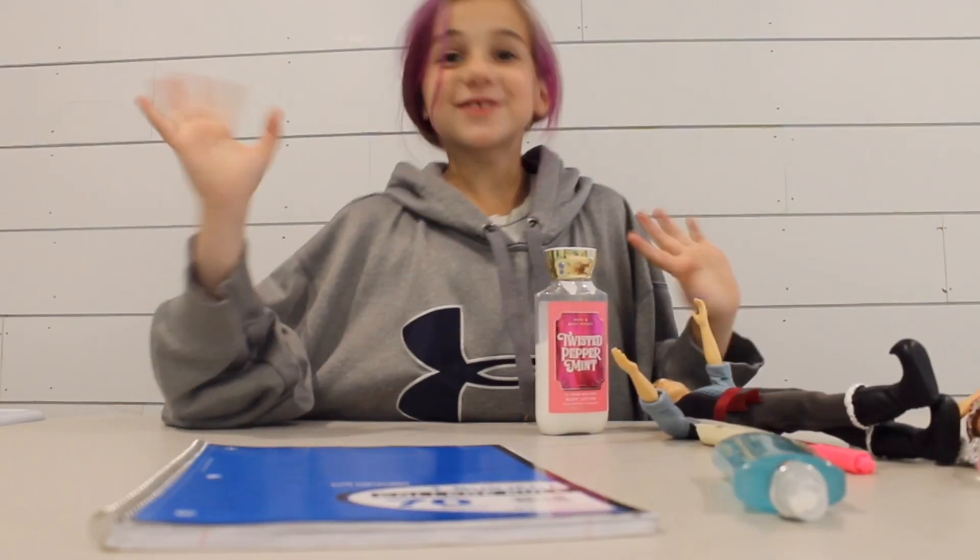Hello guys! And today we will be doing something. Let's first get the putty. Oh yeah, this is so satisfying. Let's put it back.